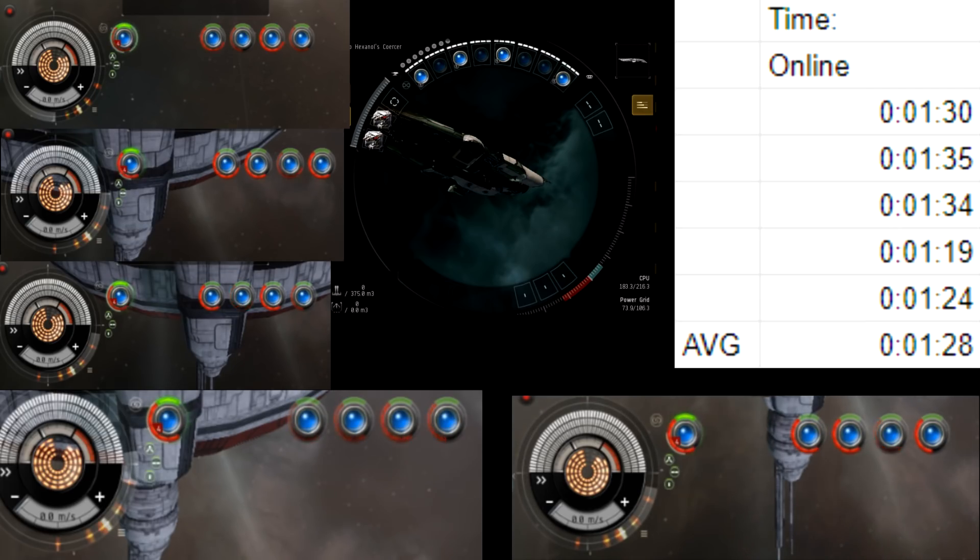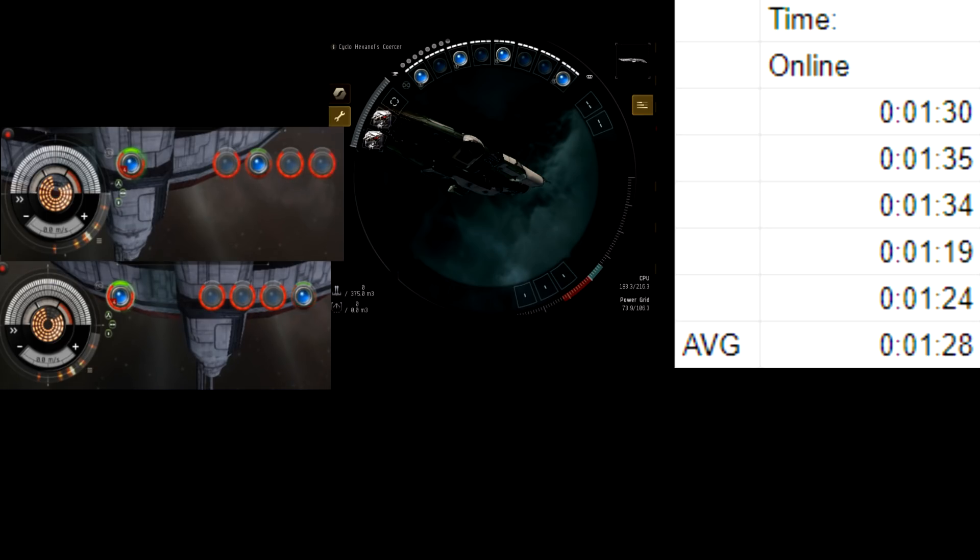It's important to note that we did speed up the video clips here for the testing, for the sake of time. If you want to go ahead and check my work, you can do so by going back and counting the cycles, and it'll give you about the same results.